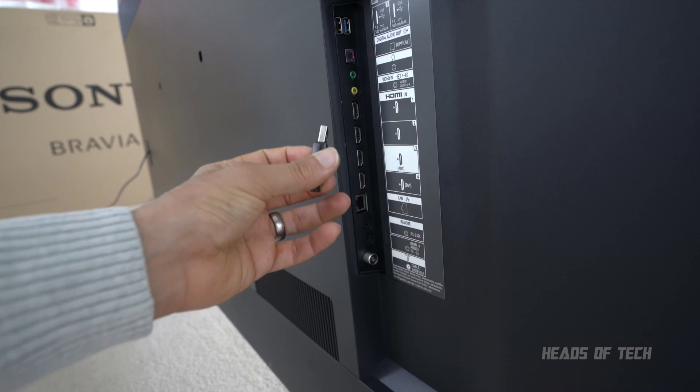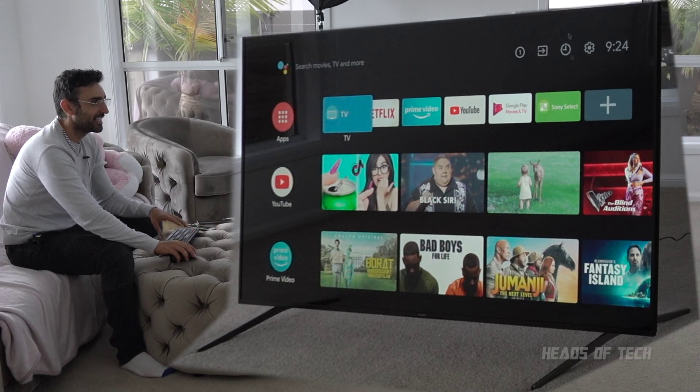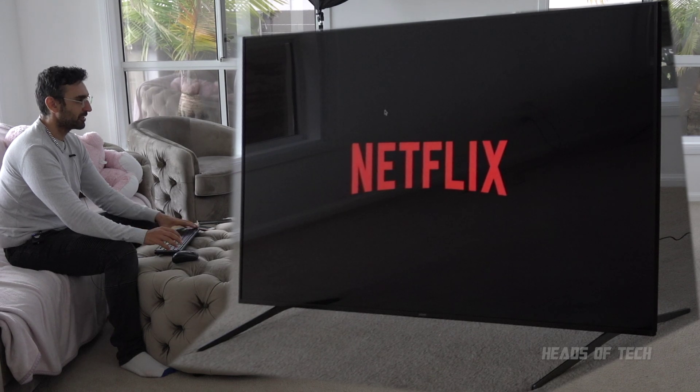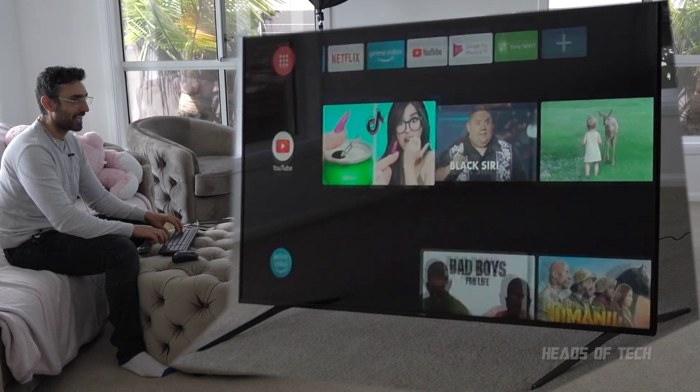So I'm going to be trying out my USB keyboard and seeing if that works. Oh look at that - you actually get a mouse cursor! I'm clicking, I just clicked on Netflix. It's a bit slow. Escape is like the back button. You can use the keyboard - that is really cool.